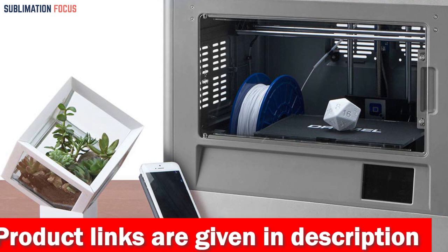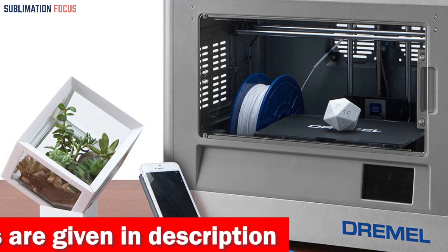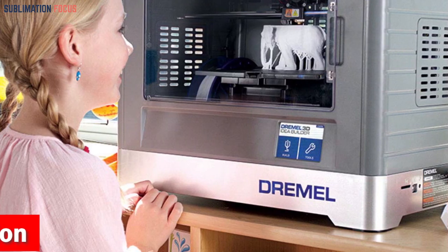Compatibility is critical when choosing a 3D printer, and the Dremel Digilab 3D20 is no exception. It's compatible with the industry-leading open-source 3D printing software Kura and your favorite slicers, allowing you to quickly bring your creative visions to life.